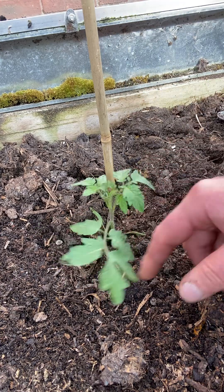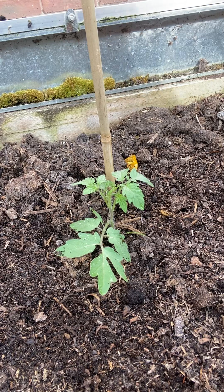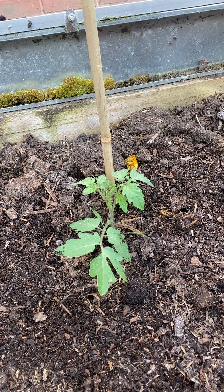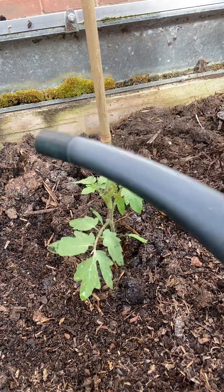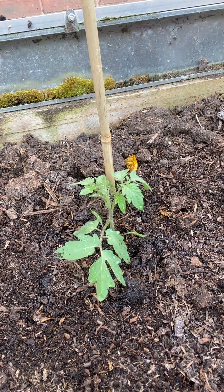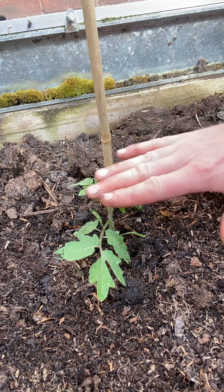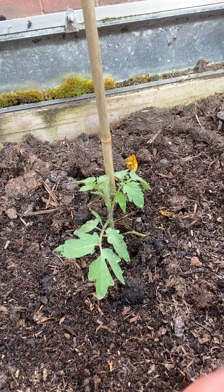It's very fragile at the moment, so that is it basically. All I'm going to do is give that a drink. I'm just going to go around the base of the plant — I'm not going to soak the leaves. Nice little drink. Coming in the next couple of weeks you'll see a marked difference, so we'll come back and look at it. It's up to that first notch on the bamboo — let's come back in a couple of weeks and check it out.